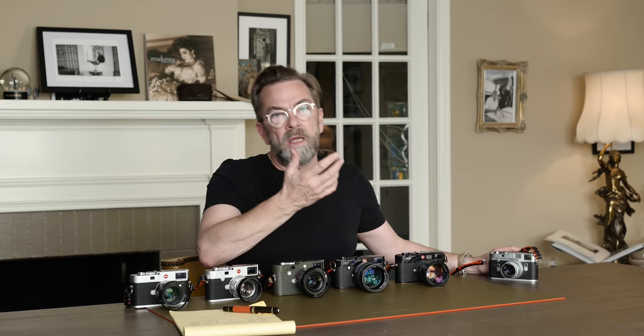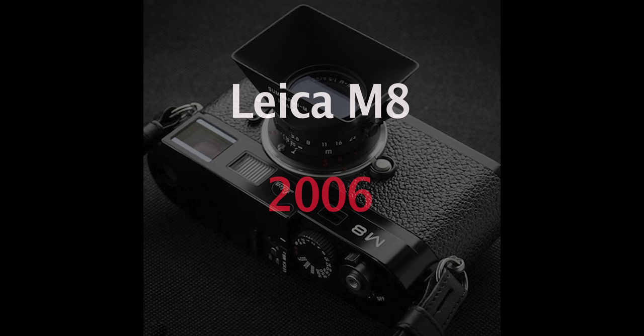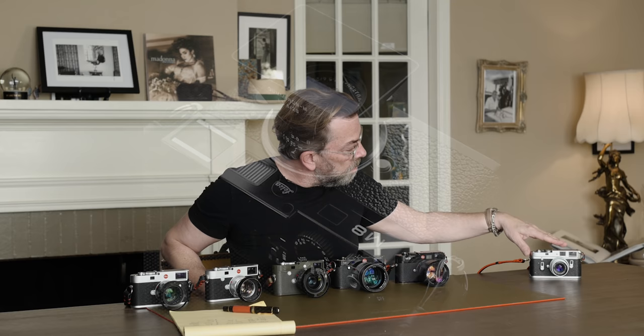It's a little bit like you could say the iPhone was the start of smartphones — now everybody sits and looks at the smartphone. So this was film for a long time, and then in 2006, Leica in Wetzlar, Germany, made the first digital camera that was called M8.